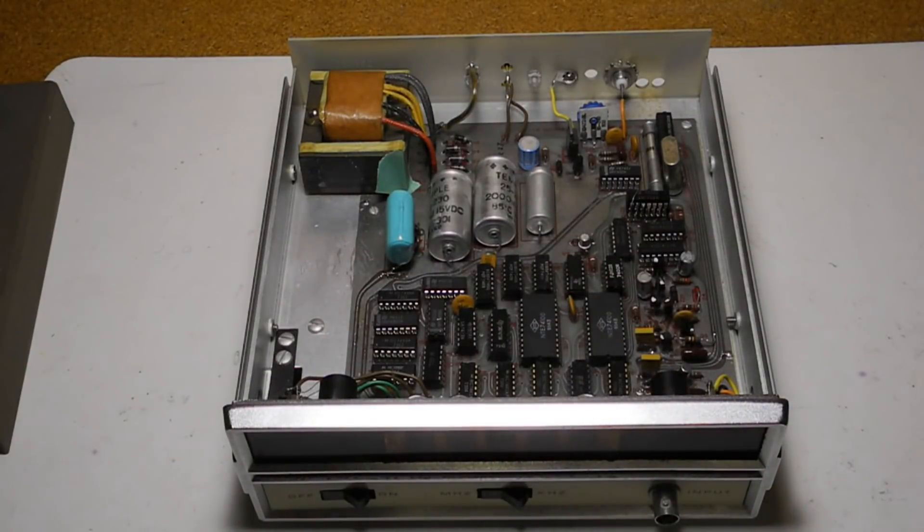Inside you can see that most of the circuitry is contained on one printed circuit board. It's fiberglass, single-sided and silkscreened. All the parts are on the circuit board except for the switches, power transformer, fuse, and voltage regulator. It doesn't use any microprocessor or any LSI chips — nothing more complex than TTL chips like decade counters and logic gates.